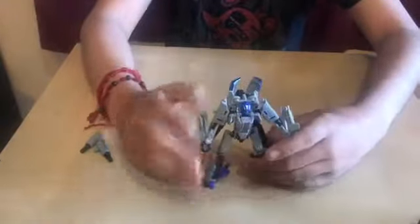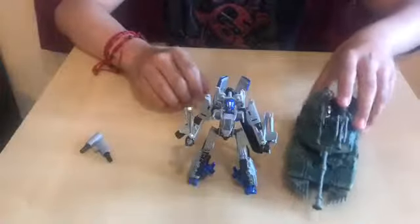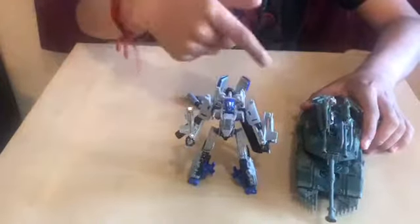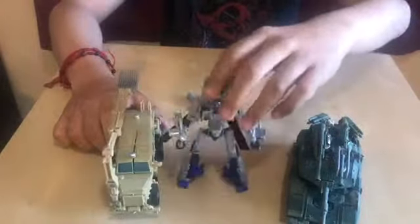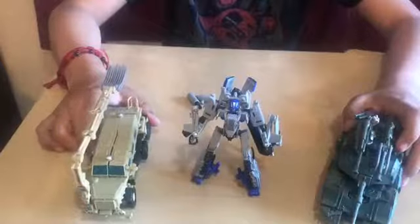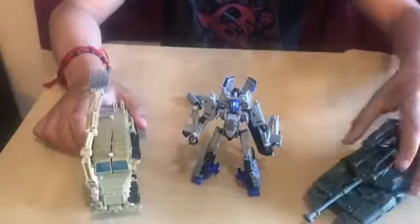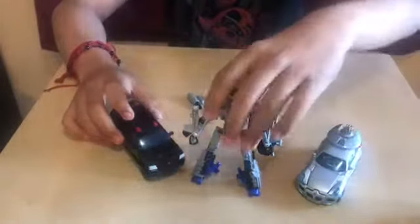Now let's get some comparisons. Here's Brawl — if you guys saw the Jazz review, you'd know I compared this guy with Jazz. And here's Bone Crusher. Dropkick is taller than Jazz, but Jazz is a deluxe and he's a Voyager. Pretty good scaling, I would think. And now we get the deluxes — Jazz and Quillowar. Pretty good scaling.